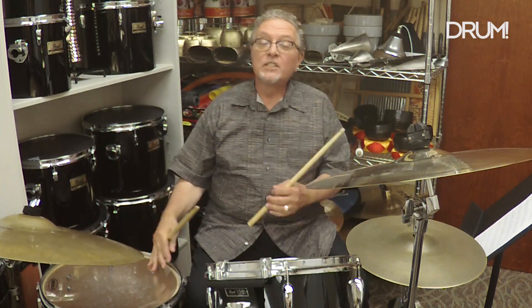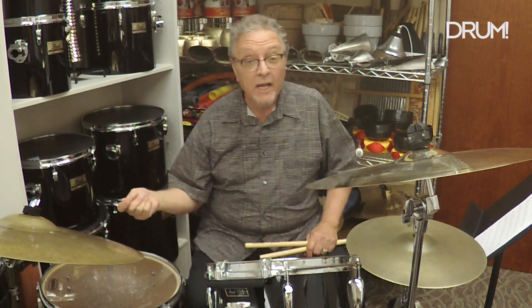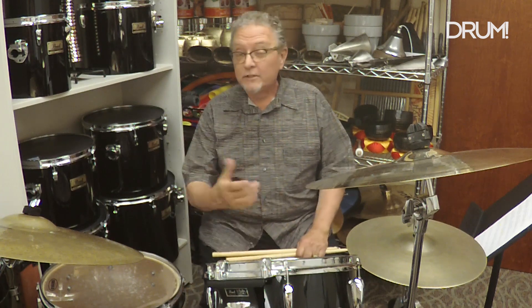Experiment with different sounds with your right hand — maybe the bell of the cymbal, ride cymbal, closed hi-hat, cowbell, or even the rim of the floor tom. Experiment with all of that, make the groove your own, add it to your toolbox, and we'll see you next time.